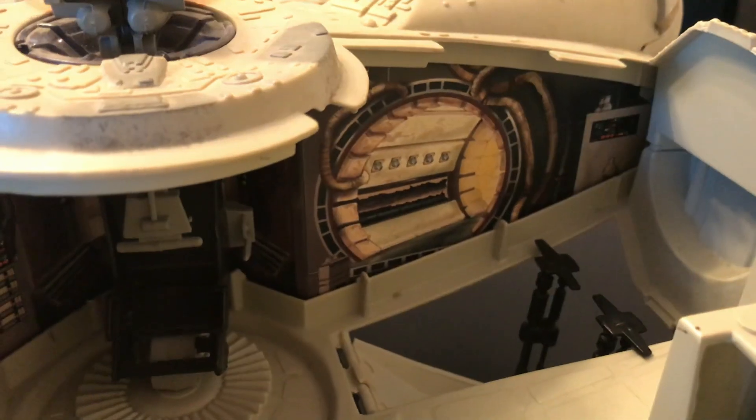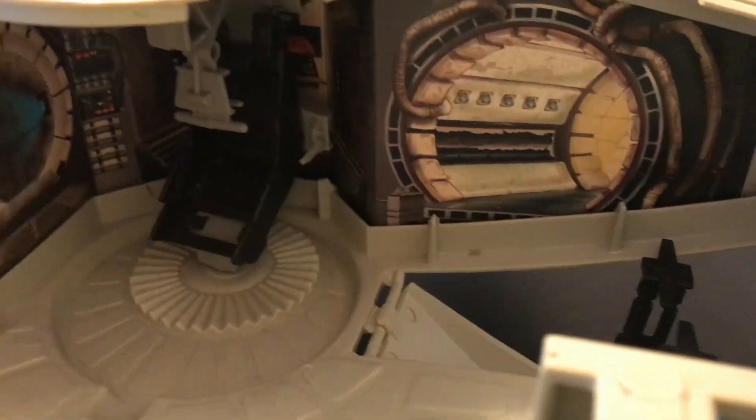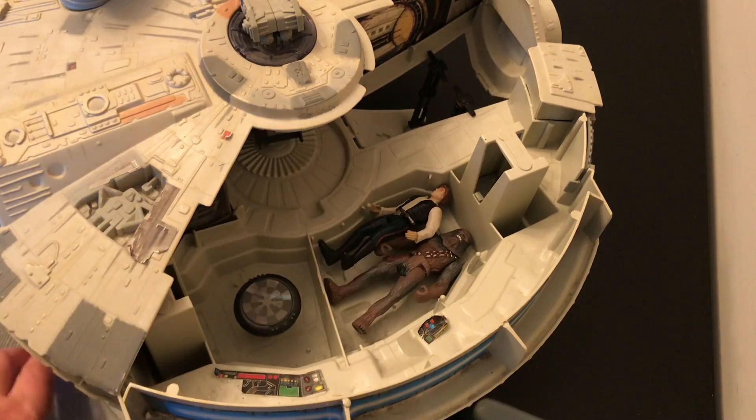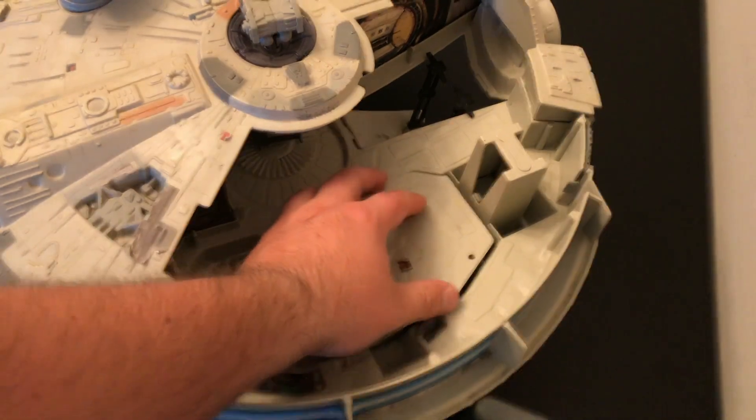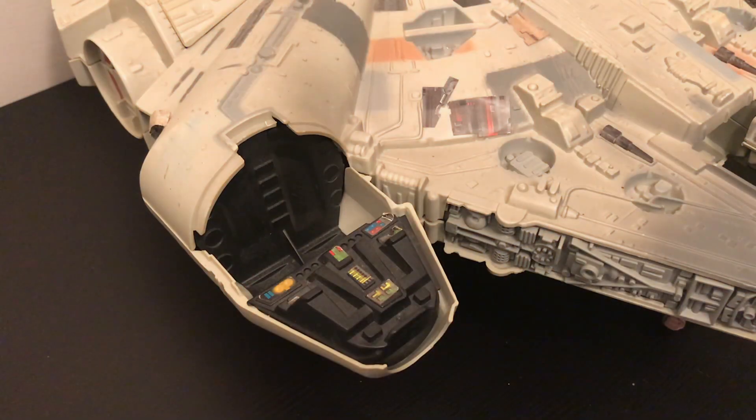The interior is very much the same, though the background card now shows the hallways leading off to the other sections of the ship. The secret compartment can still fit two figures, which is surprising due to the figure size issues I previously mentioned, and the cockpit is painted black over the previous blue colour.